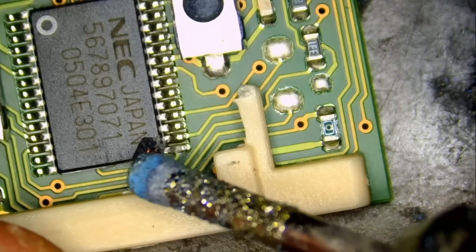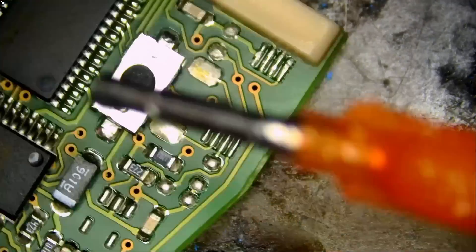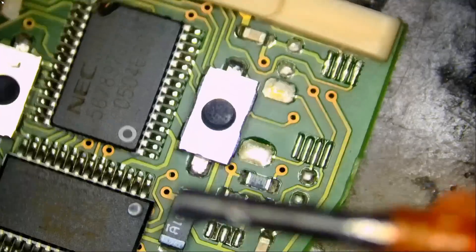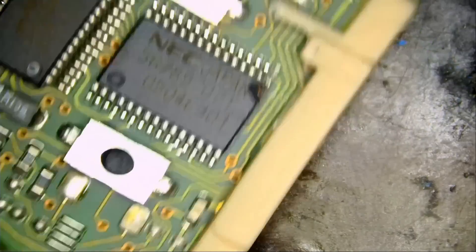Maybe we can grind this area here, or maybe we do not need to grind. I do see a small piece of copper left on that pin. You know what? Let's not grind the chip. If it's not broken, do not fix it — well, it is broken — but we can fix it without grinding.